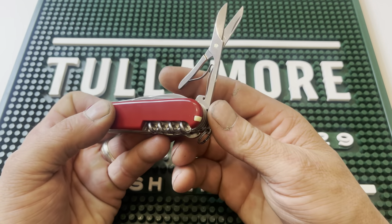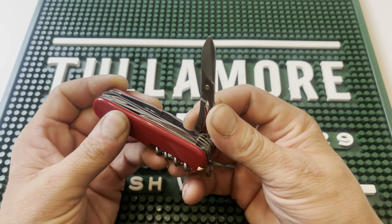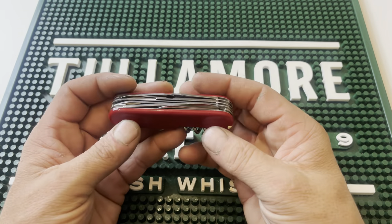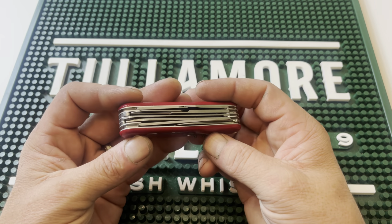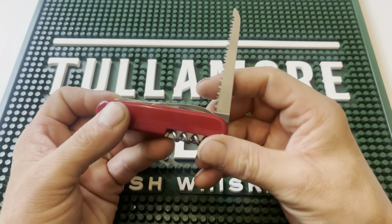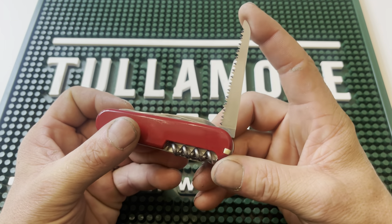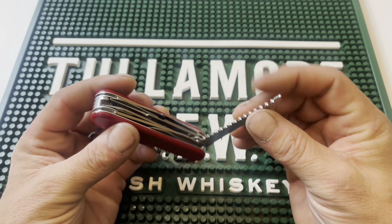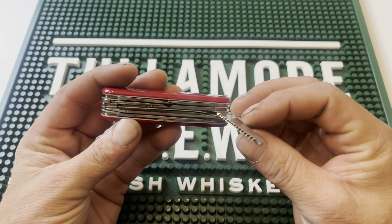Next, we have a pair of scissors, which are just amazing. They come in very, very handy, and it's one of those things — when you've got them and you need them, they are priceless. Next, for anybody that does any type of bushcraft or hammock camping or anything like that, we have the wood saw. The wood saw is very sharp, very meaty, does its job and does it very well.